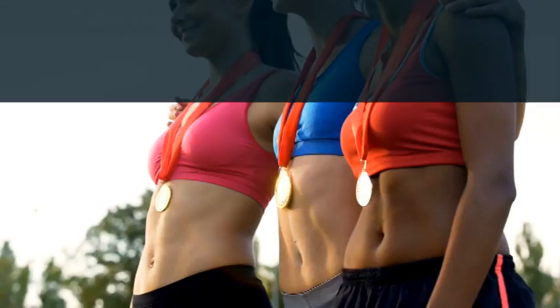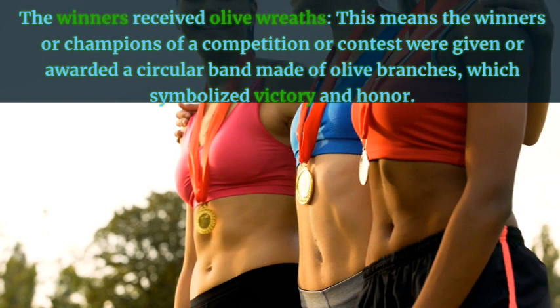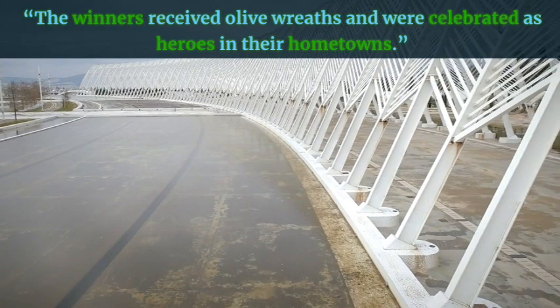The winners received olive wreaths — this means the winners or champions of a competition were given a circular band made of olive branches, which symbolized victory and honor. Example: The winners received olive wreaths and were celebrated as heroes in their hometowns.